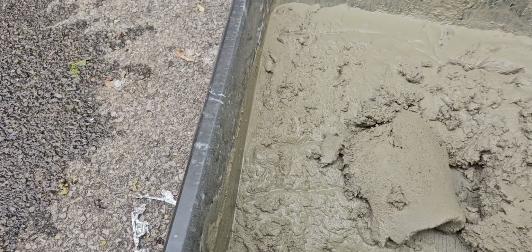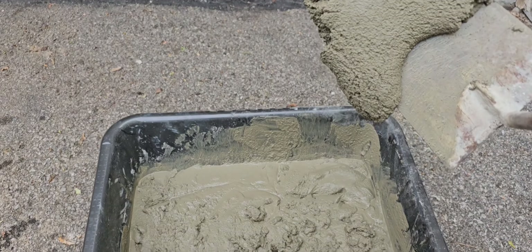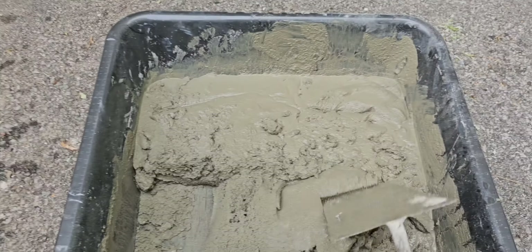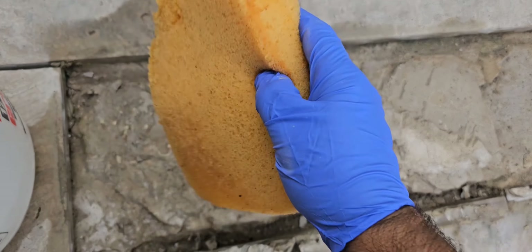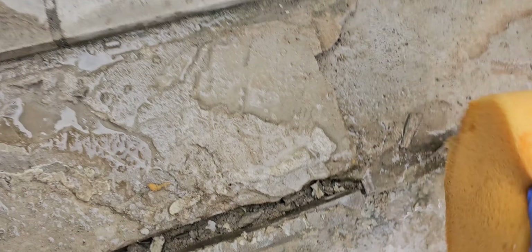There we go. We've got a nice mix going on here. You don't want anything too wet — you can see it's going to slide off just a little bit. Perfect. Just let it settle a little bit, and a little bit on the stone. We'll wet everything up. It's a little damp, it's going to stick.